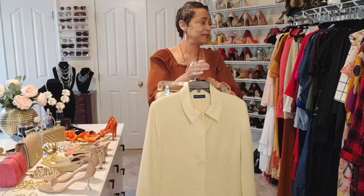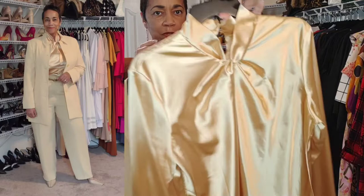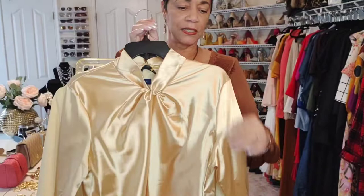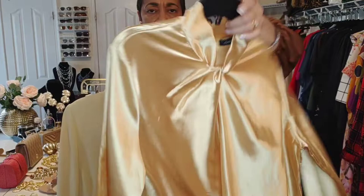Another option — if you want to go monochromatic and not have any color that offsets the yellow — you can put in this gold blouse. I got this blouse from Chic Me (C-H-I-C-M-E), it's an online purchase and very affordable, under $20. I love the detail here at the neckline, so you don't have to wear a necklace with that.